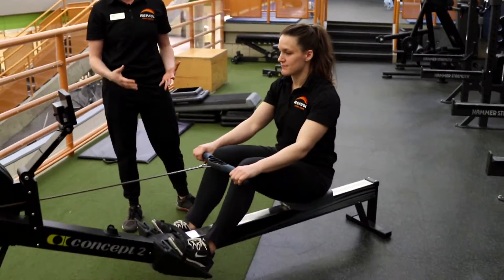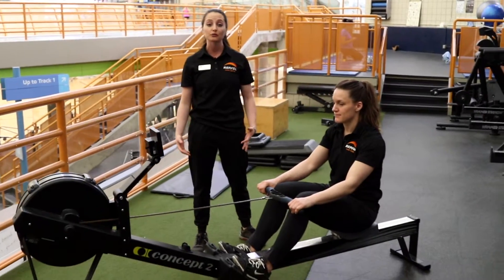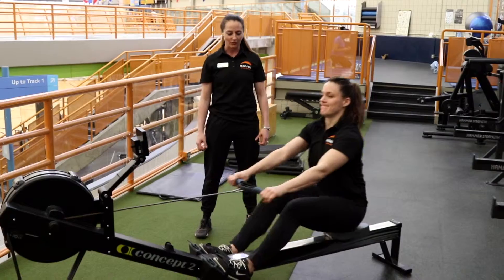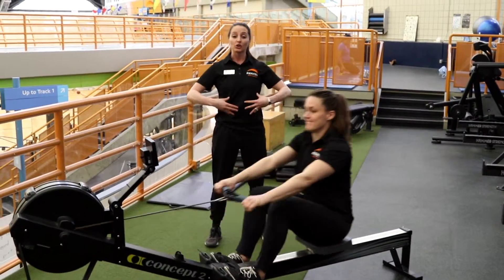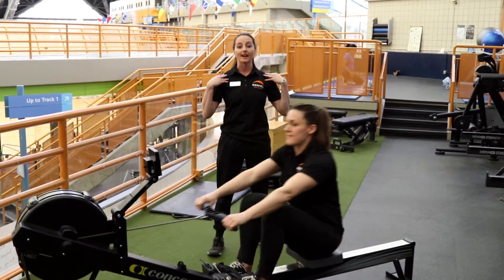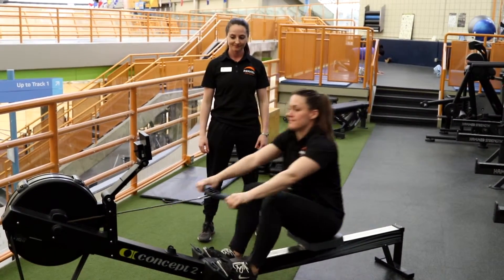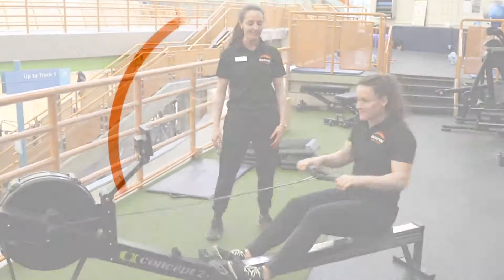Christine is here with me and she's going to demonstrate a few powerful strokes to show you how it's done. Off you go Christine. All that power from the legs, utilizing the core, and then a little bit of follow-through from the upper body. Awesome work!